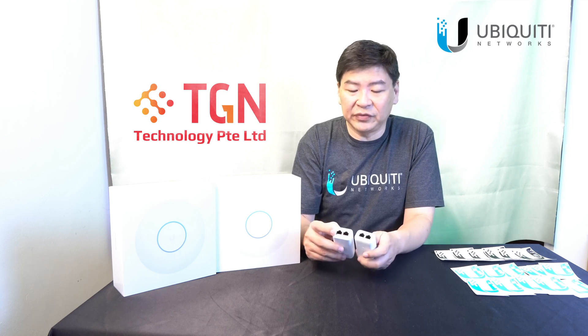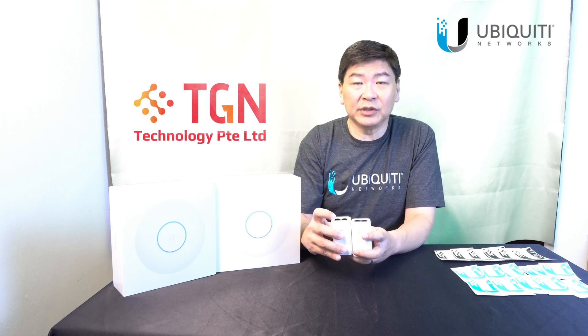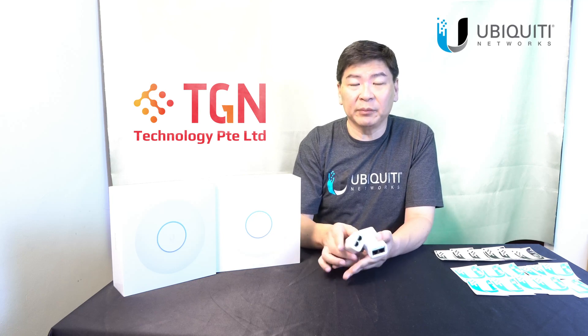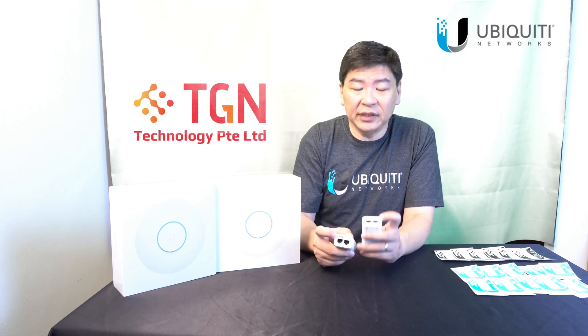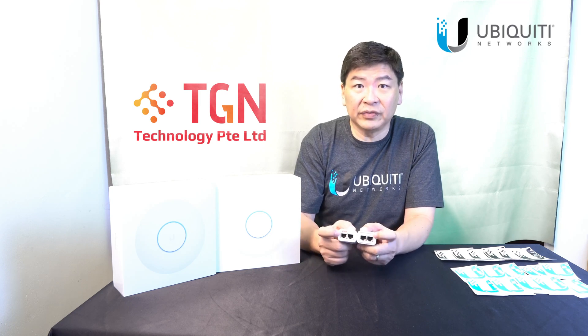You can see the difference — there is an extra bracket here. I'm trying to see if you can see it on the screen. Other than that, the PoE indicators: for the 802.3AF or AT standard there will be a red color indicator for the PoE, whereas for the 24V it's just gray color against the white background. So do take note of the difference.